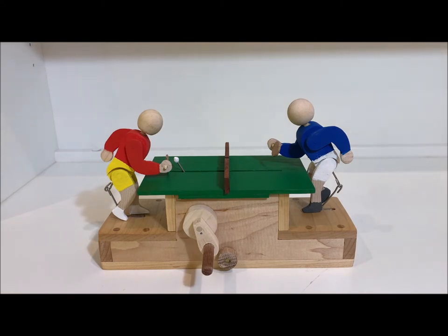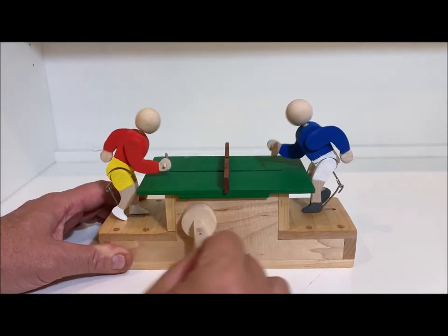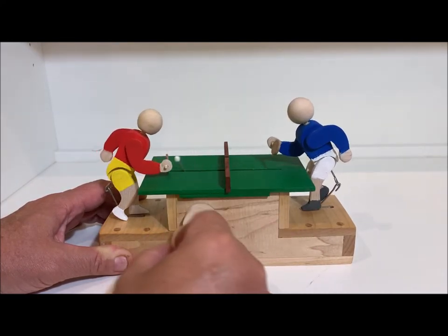I went all over the internet looking for someone who had made a wooden automata like this, but I couldn't find one, so I decided to make one myself. Here's the result — you can go fast or you can go slow.